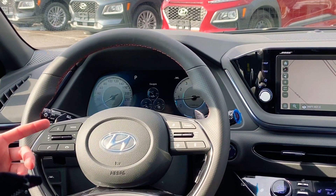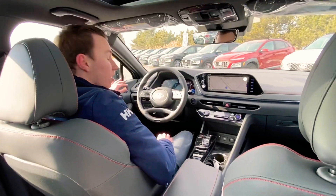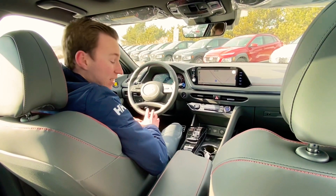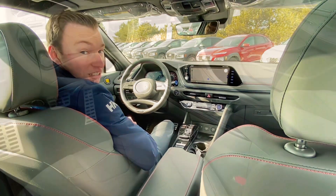I think it looks the best in sport. Sport does tune up the transmission and your throttle response and a few other things. You still get the nice Bose sound system and of course our Blue Link system, which is great. If you want to come check this out or have any questions, don't hesitate to give us a call at 905-885-8154. We'll talk to you guys later.